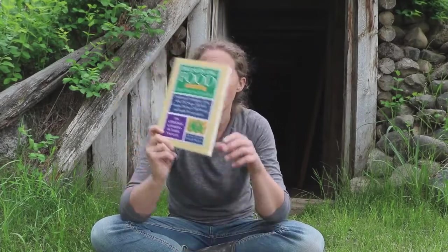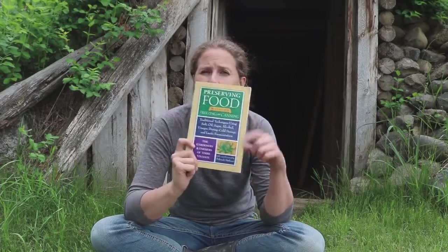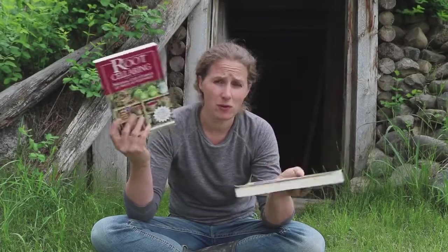My second book recommendation has to do with preserving food without freezing or canning. It's not specifically about root cellaring, although there are root cellar suggestions in it. It's more about learning how to preserve and put up foods in old ways that don't involve freezing or canning. This is another one of my favorites and one I would definitely recommend when talking about storing food. I've learned a lot from both of these books.